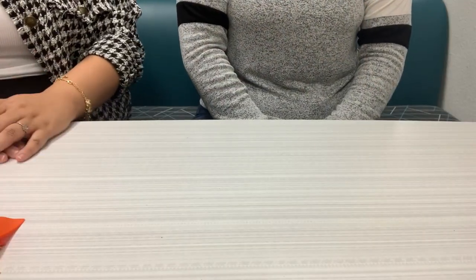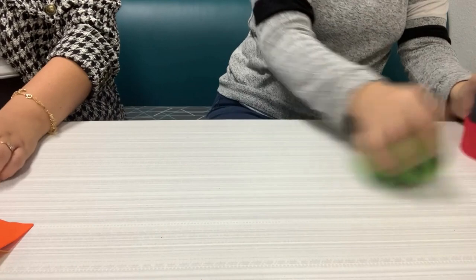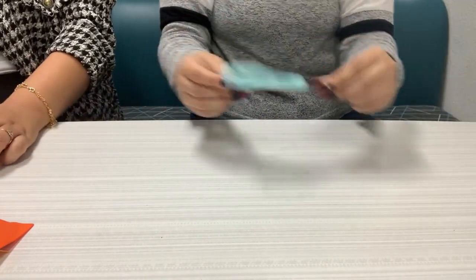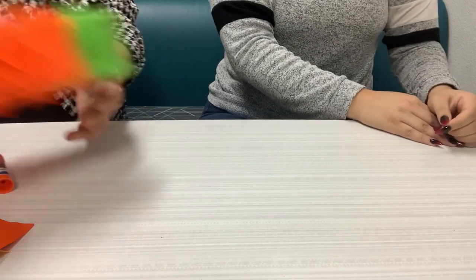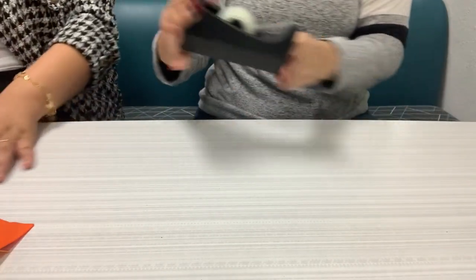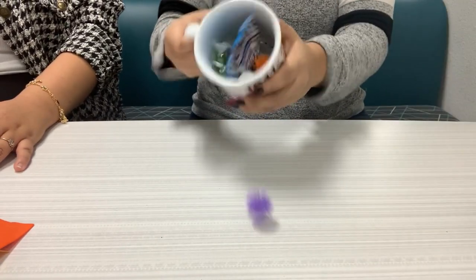The materials that you'll need: tissue paper or party streamers, glue stick, scissors, and of course a small box or a snack box, tape, and last but not least, candy! So let's get started!